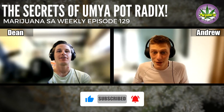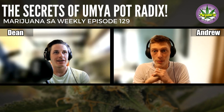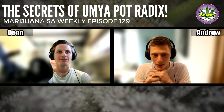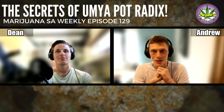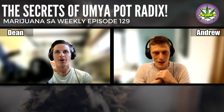Today we have a really, really awesome guest coming on. It's Damien from Umiya Nutrients, and he's going to be talking to us a little bit about Pot Radix. It's one of the nutrients that we have in our store, and we are doing this just to get a bit more information about it. It's a bit of an odd, unusual product.